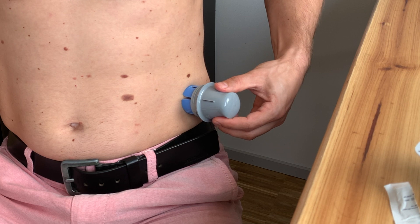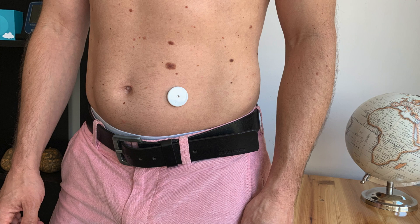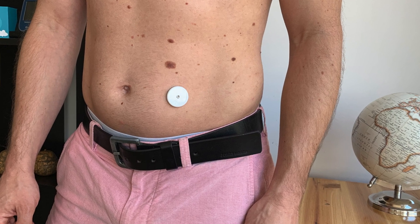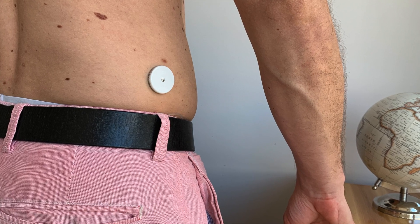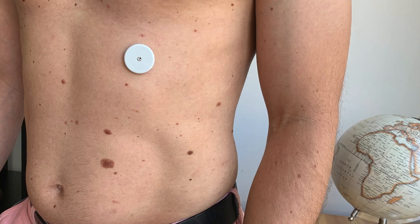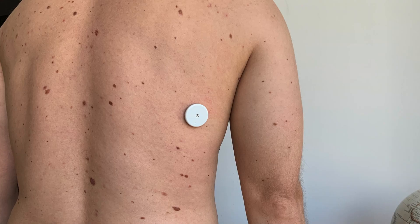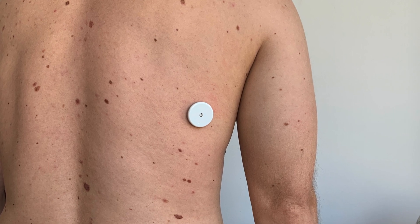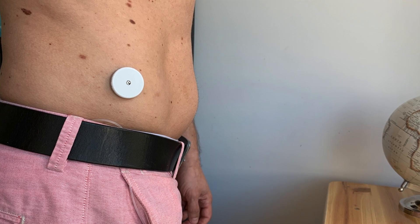I also asked other users in various Facebook groups where on the abdomen area they placed their sensors. I found a huge variety of options, starting from the belly and love handles going all the way to the upper side section of the abdomen, and some users even put the sensor on their back. You can see all the possible spots in the pictures on the screen. I was most comfortable with the hips because I thought this area is probably the safest — based purely on gut feeling. I did not have any issues with the hips from a placement or removal perspective because I find this area is easily reachable.